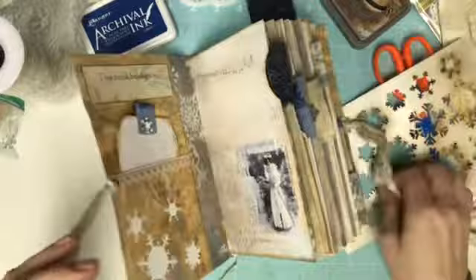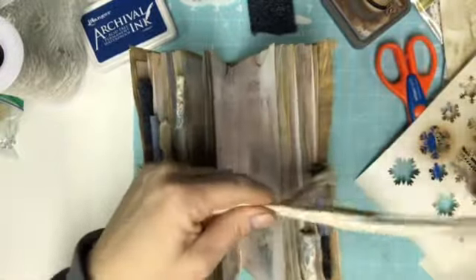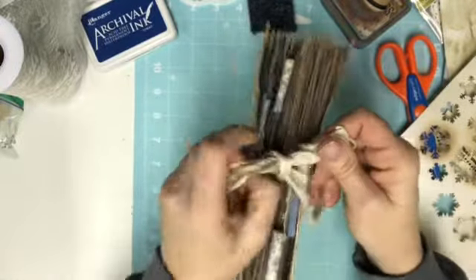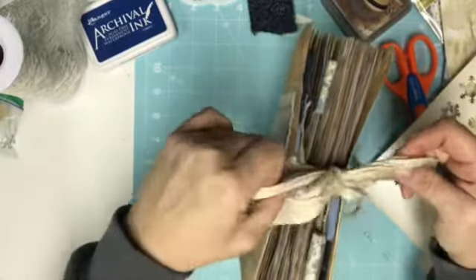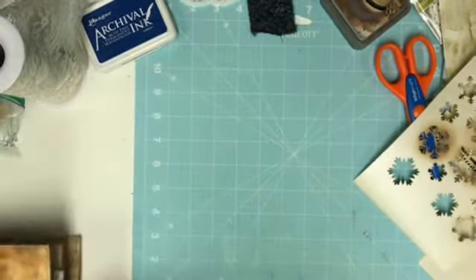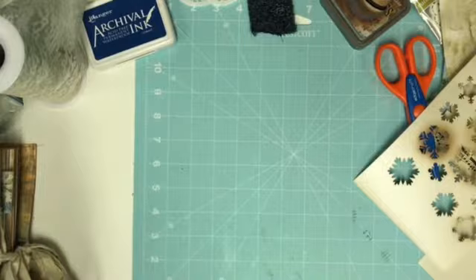So now I can tie it just to get it out of the way. Then we'll go through and figure out what we're going to do for these big tags. I think they're going to be collage. I am in love with sari silk and I ordered my first batch again — I need to do a video. I am like behind on four different videos.